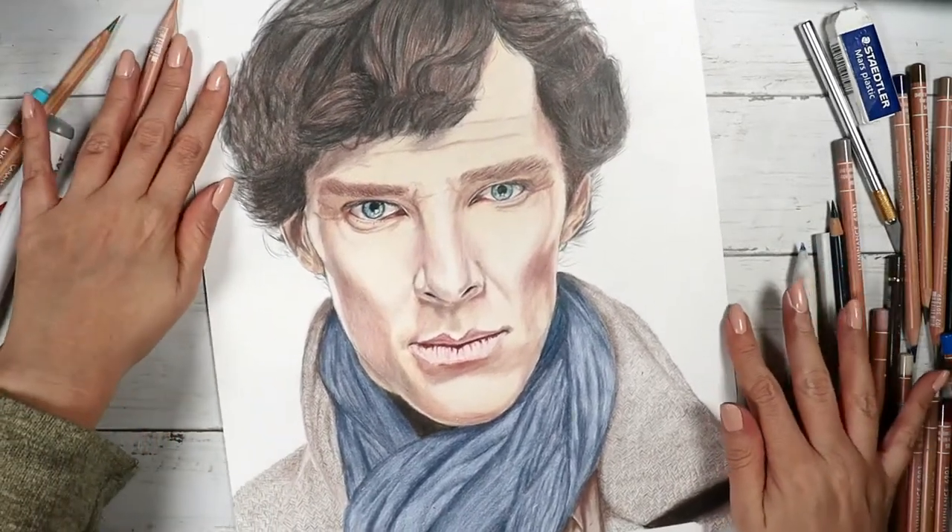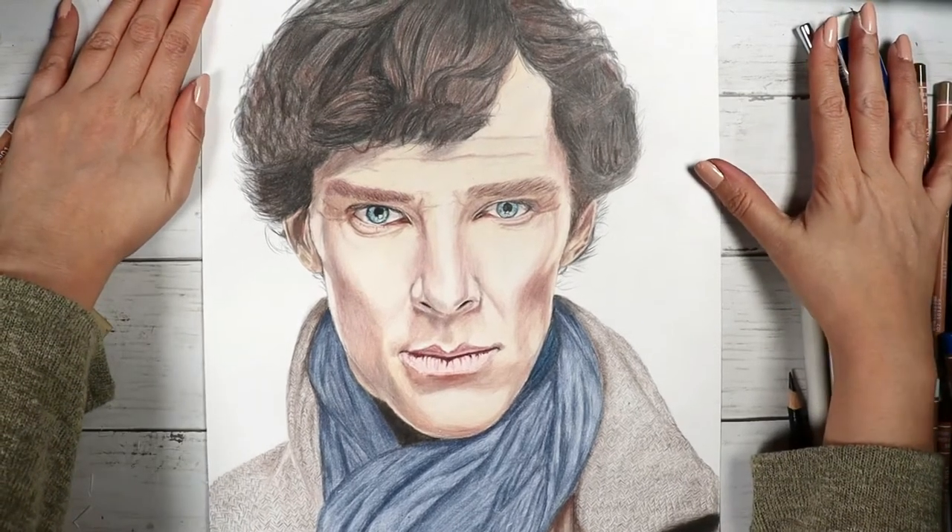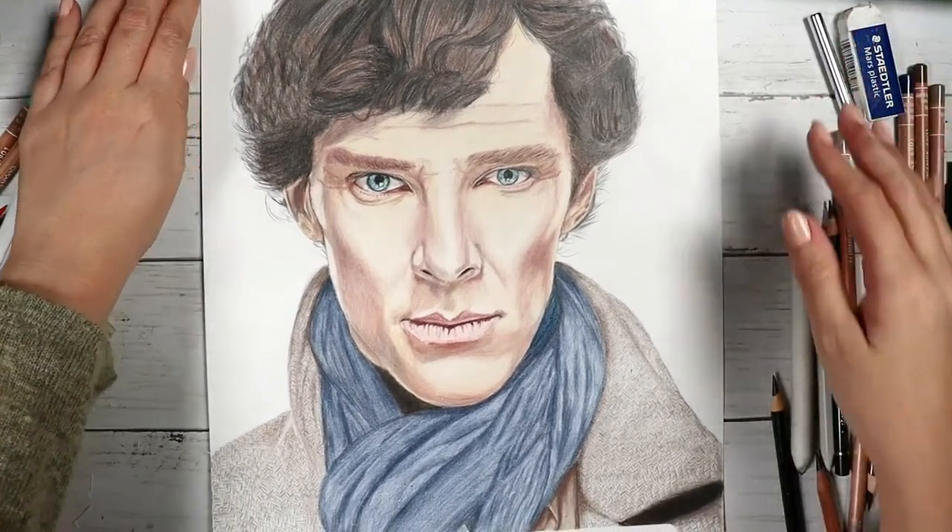These are all the new art hacks I had for you today, and if you hadn't watched my first art hacks video, the link is on the right top for you. I'll see you in my next video. Bye!